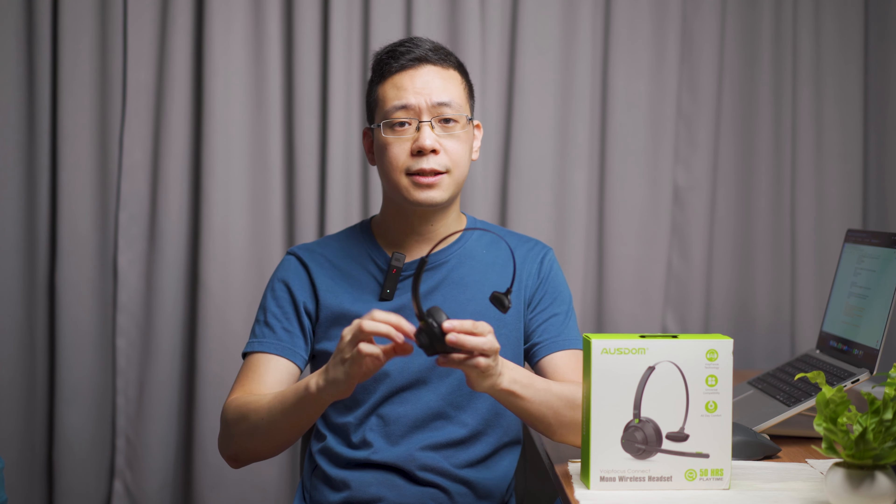In summary, this headset provides a great amount of battery life for its size and weight. If you have a full-time office job doing 8 to 9 hours a day, it can last you a good 2 to 3 days worth of meetings and virtual calls. You can also charge it during a lunch break to keep it topped up constantly.